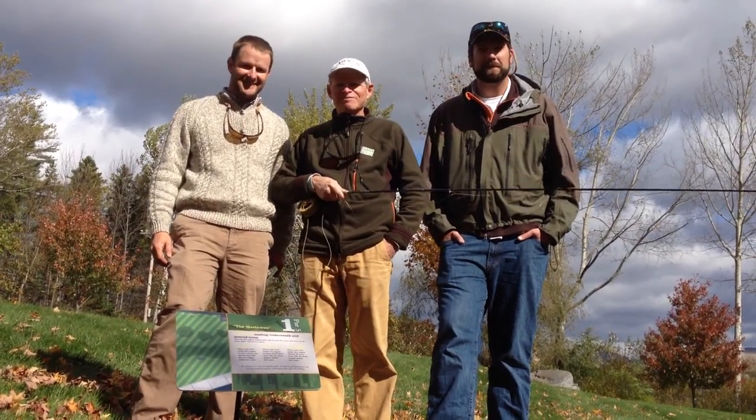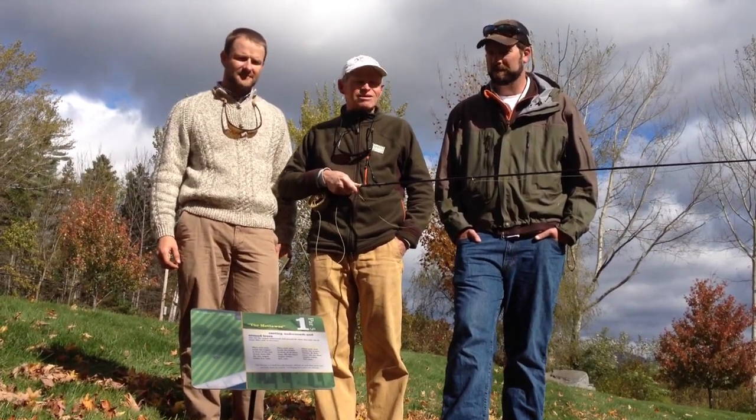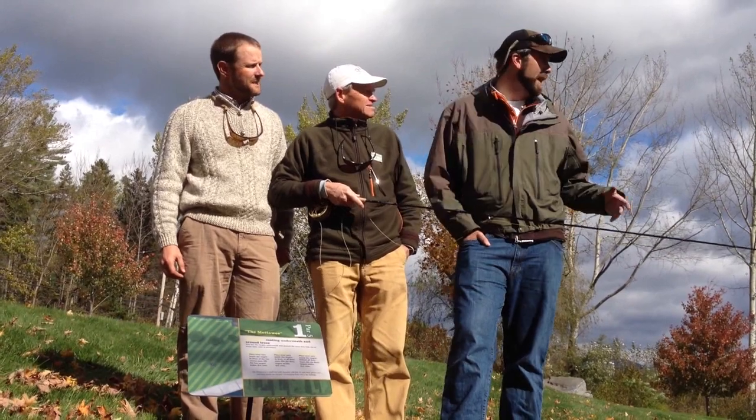We just got finished with the casting course here at the Orvis retail store in Manchester, Vermont. It was a good time. What did you think, Pete? I thought it was a lot of fun.